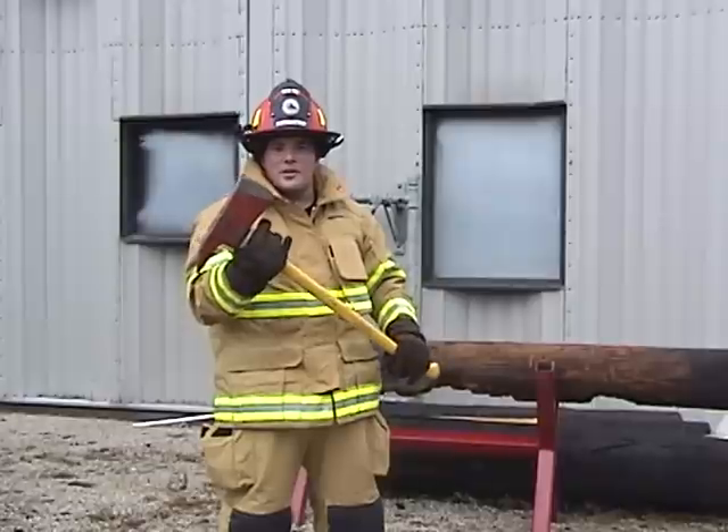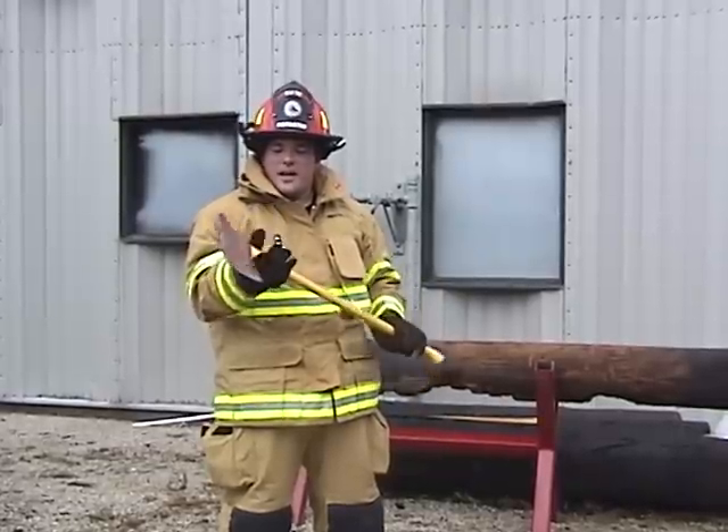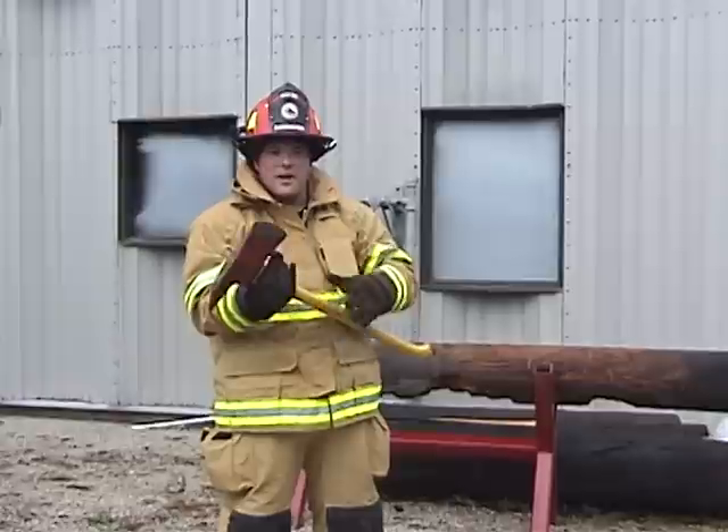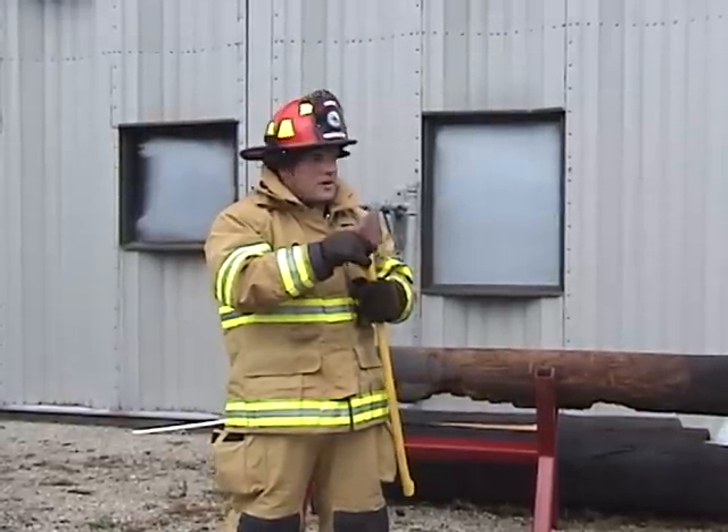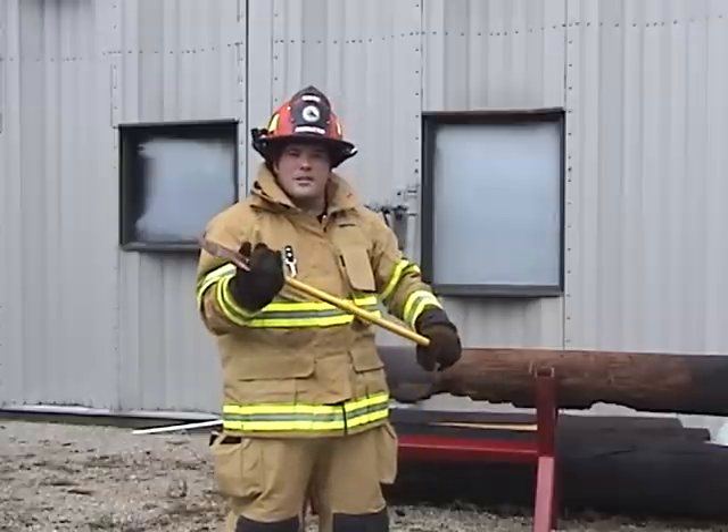This is the picket axe, otherwise known as the fireman's axe. It has our cutting blade right here, and it has a pick blade right here for making purchase points or anything else.